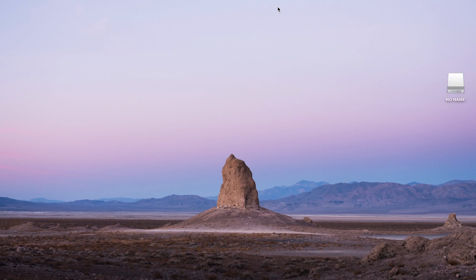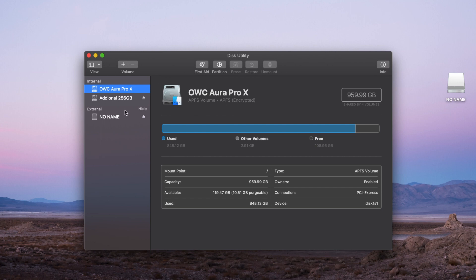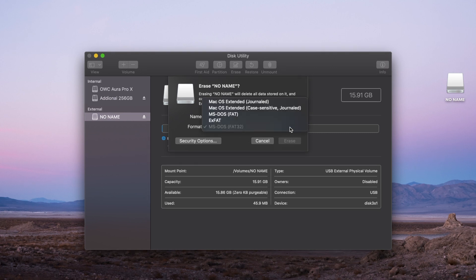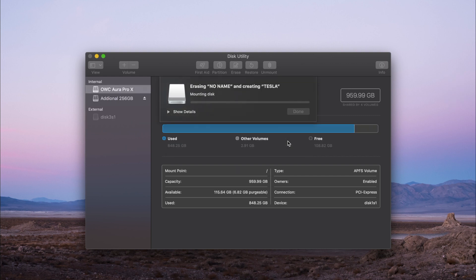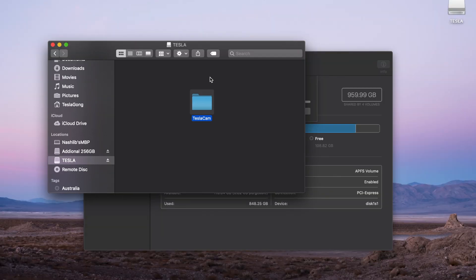Plug in your USB device and open the Disk Utility app. Select your USB device from the side menu and click on Erase. From the Format drop-down menu, choose MS-DOS FAT, and if a submenu presents itself, choose Master Boot Record. You can now change the name of the USB drive — I've changed it to Tesla — then click on Erase. Once the USB drive formats, go into Finder and choose your USB drive from the side menu again. Now create a new folder and label it TeslaCam — no space in between, T and C are capitals — just like so. Then you can eject your USB drive from the Finder.